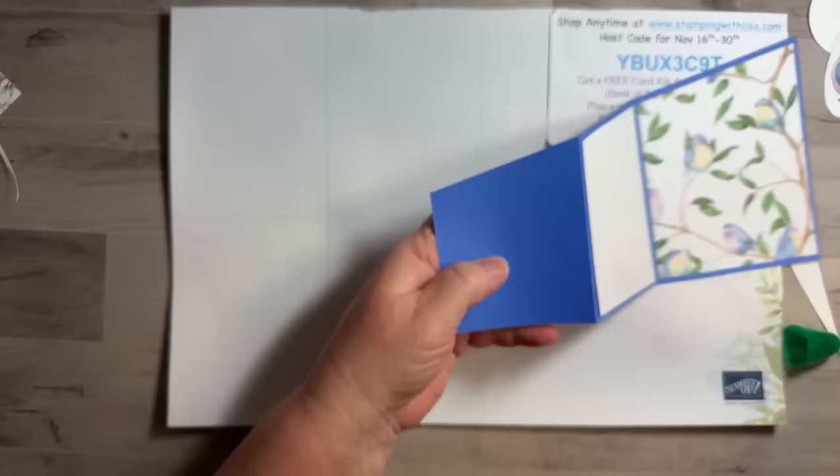This is our Orchid Oasis piece — we're going to stamp our words on that. You want them pretty close to the bottom so you've got plenty of room to put your bird. Those are the words from the Rose Stippled Roses stamp set. Then roll it in the blue to get that nice blue around the edge — so pretty!